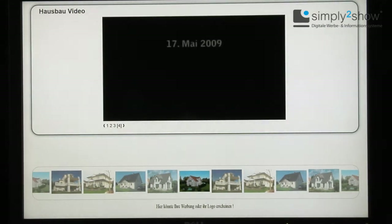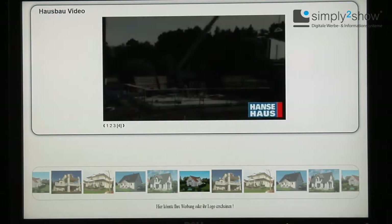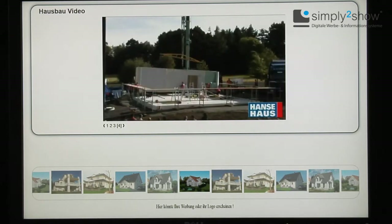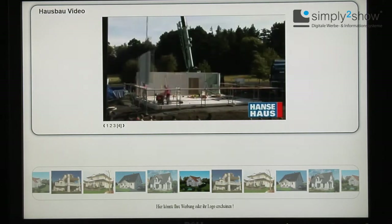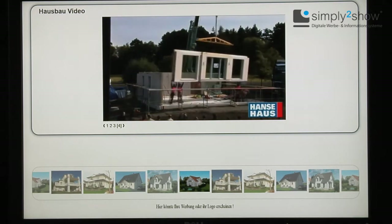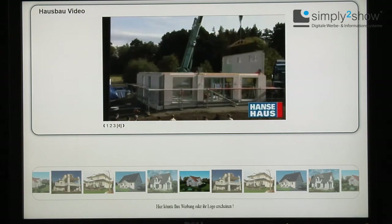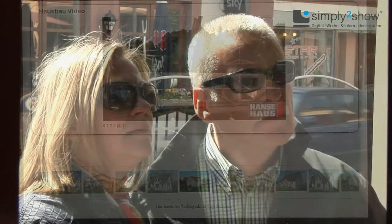For every product group, there is a product overview in the middle of the three sections. By choosing right or left, the customer can browse through these groups until he finds what he is looking for. If the customer chooses up and down in a special product group, he sees exactly the product he was looking for — a detailed description, pictures, a movie, or whatever you want to show him. With choosing up and down again, the customer comes back to the other sections.